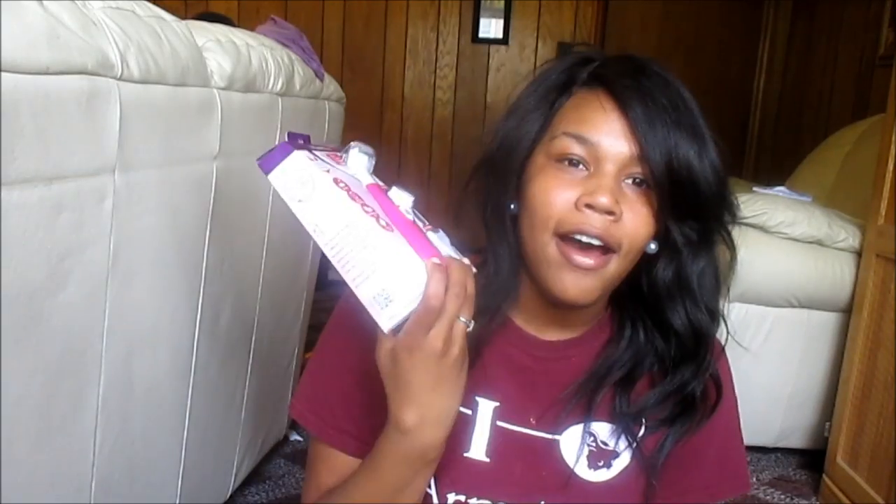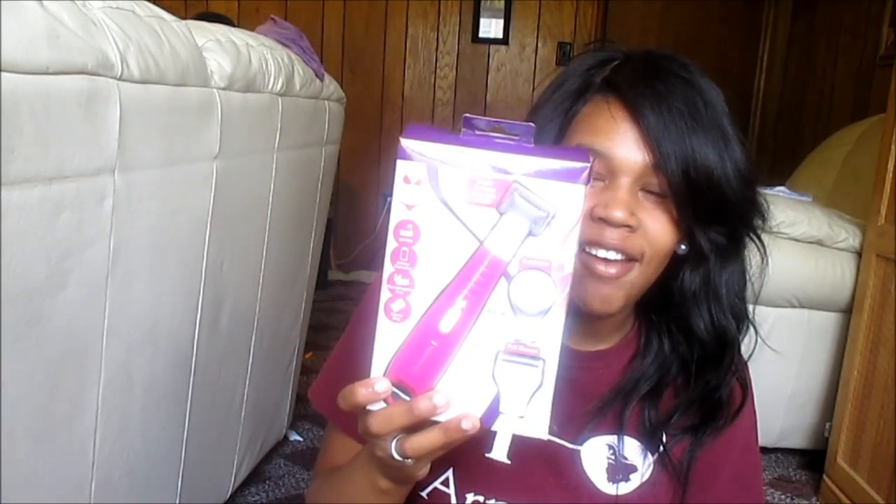The Remington bikini shaver — as you can see, this is new, I have never used it. I opened it then closed it because I was like, I should do a review on this. The first time I ever saw this was on the Glam Twins. I looked up a review on Target's website and people were saying it didn't work, but I saw somebody else using it in their hygiene routine, so I gave it a try. I got this from Walmart for $19.88.